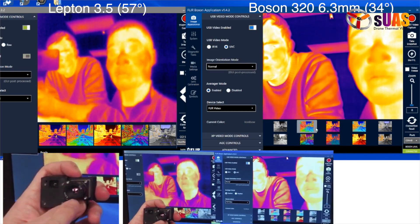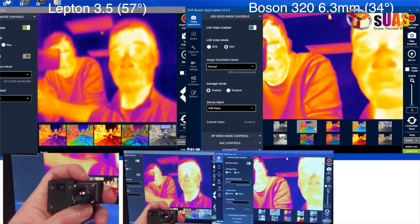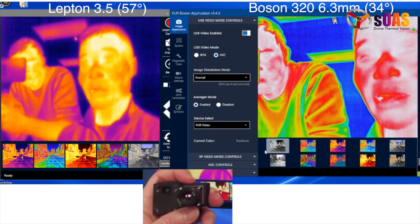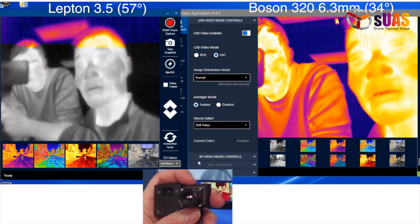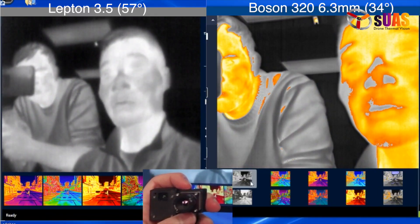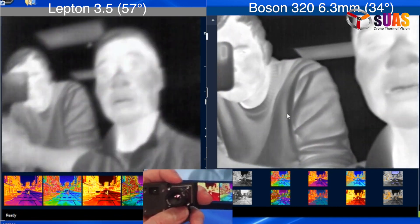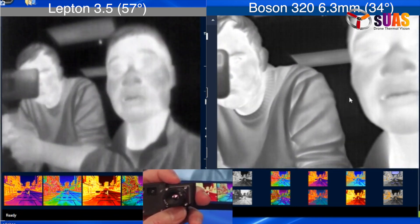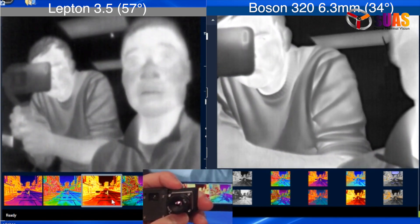Here's a side-by-side comparison: Boson 220 at 6.3mm vs. Lepton at 3.5mm, Boson F vs. Lepton F, both in white-hot mode. Of course, the Lepton is lower resolution at 9Hz, while the Boson runs at 60Hz, so the camera video on the Boson is smoother.